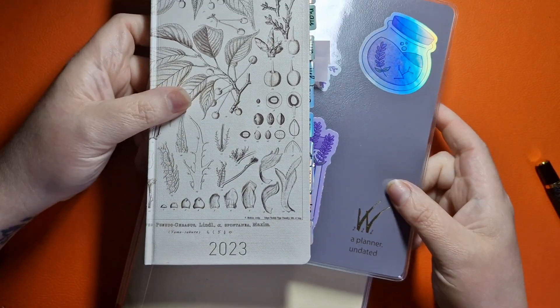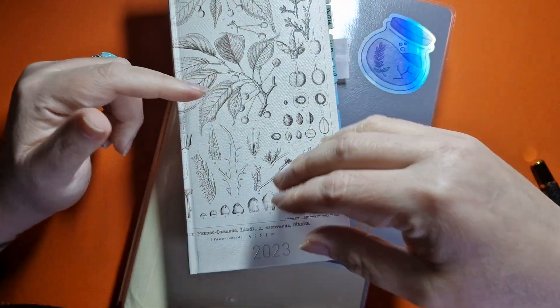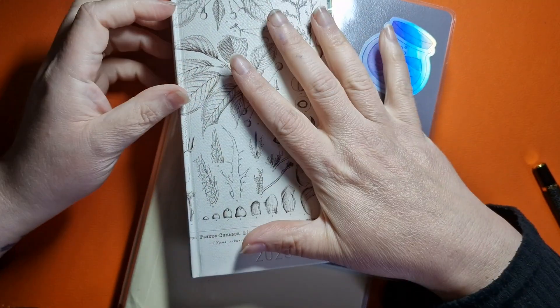Hi guys, welcome back to my channel. Welcome if you're new here. I wanted to talk about how you use your planners that are old.